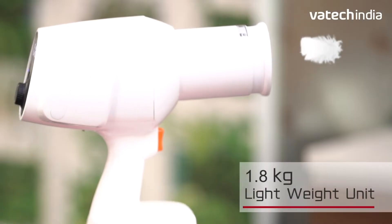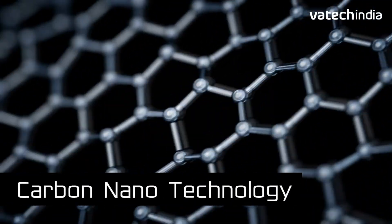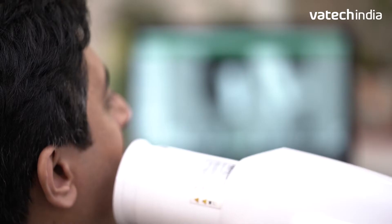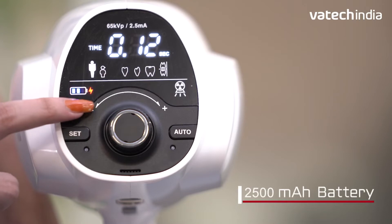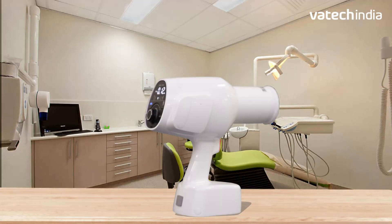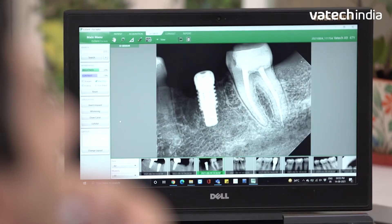The lightweight unit of just 1.8 kg is designed with carbon nanotechnology, making it easy to handle and offers stable positioning for optimal high image quality. With the all-new 2500 mAh battery — largest in the segment — EZ-Ray Air Plus performs longer on a single charge, giving high-quality X-Ray images and zero disturbance in focus.